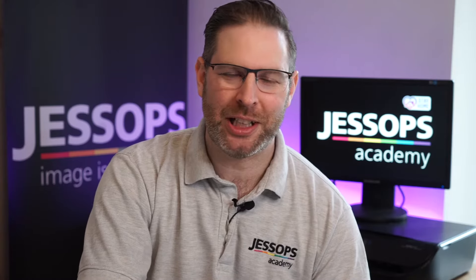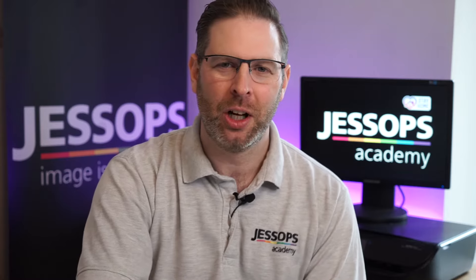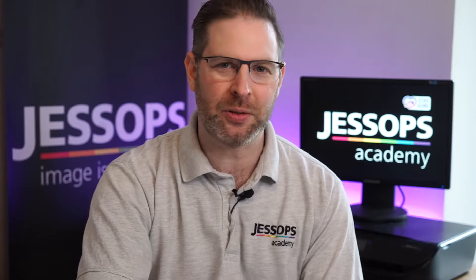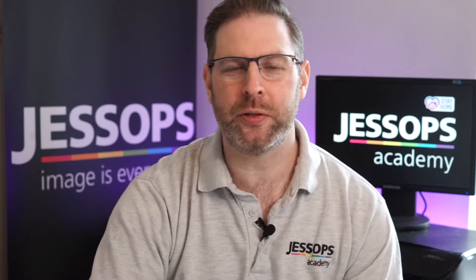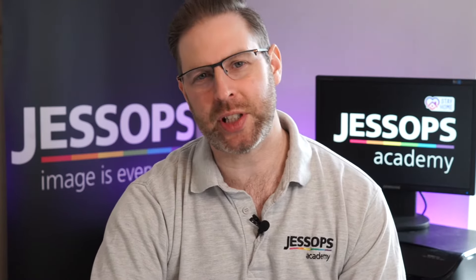Hi everybody, it's Ian from the Jessops Academy team, and welcome to this eight-part series on the basics of photography. Whilst everyone stays at home safe, we're going to help you take control of your camera and get the results you've always wanted. In episode one, we look at the basic camera setup, including camera handling and caring for your camera. So grab your cameras and let's get started.